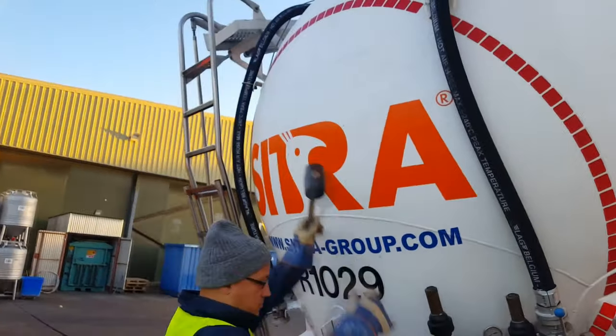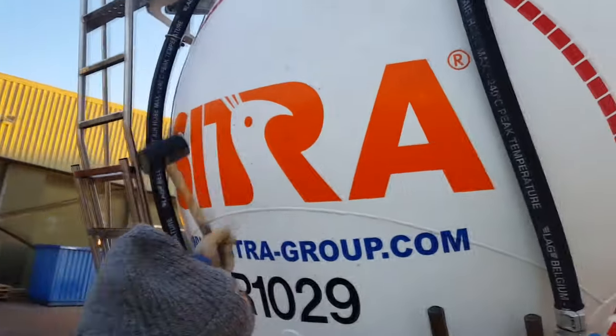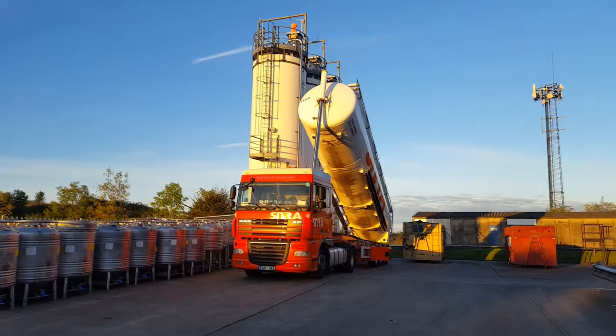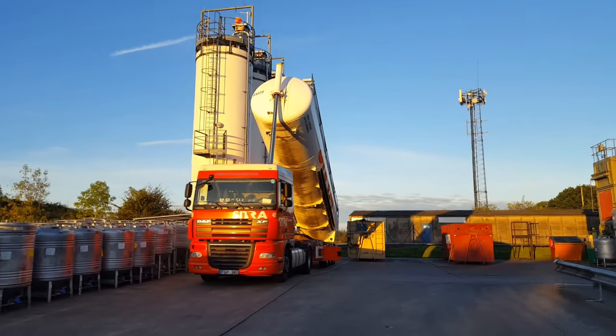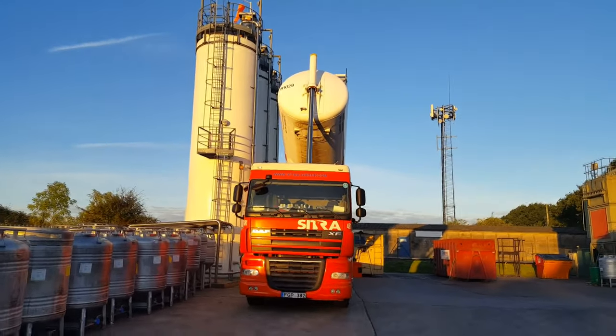We gently hit the back of the tanker with a rubber hammer to get an idea of where the product line is. After a while, when there is little product left in the back of the tanker, we tip the tanker more.